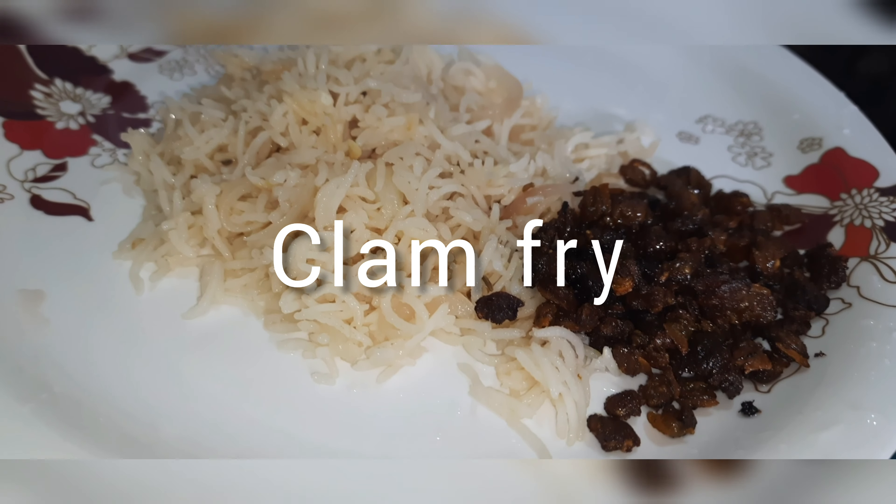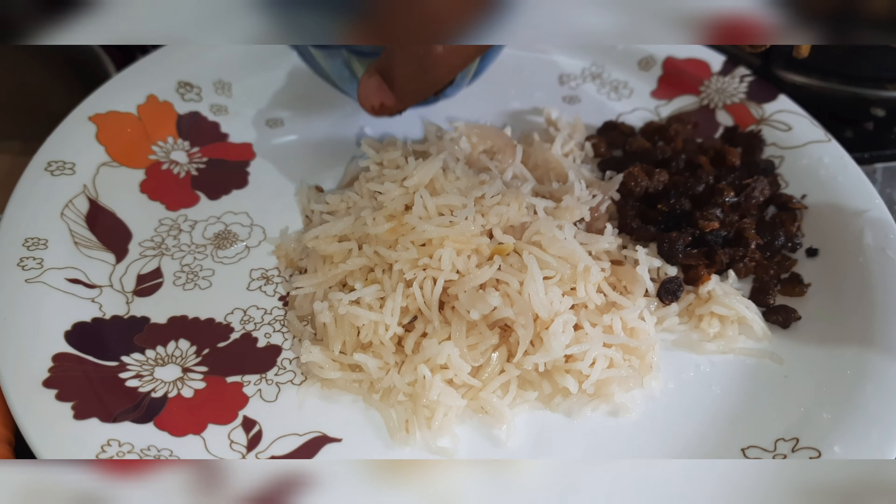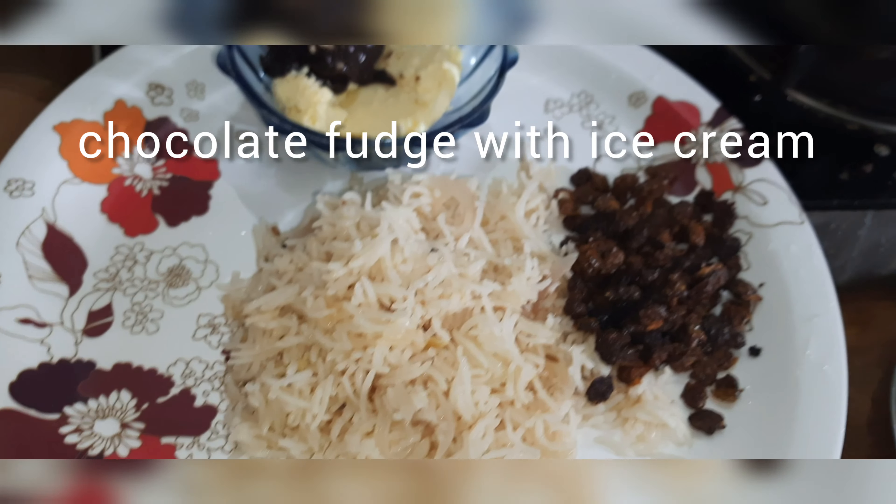We also add Homemade Chocolate Fudge, and it's also homemade Vanilla Ice Cream.